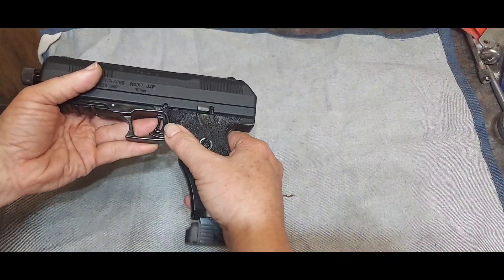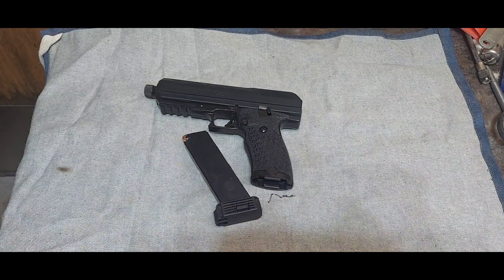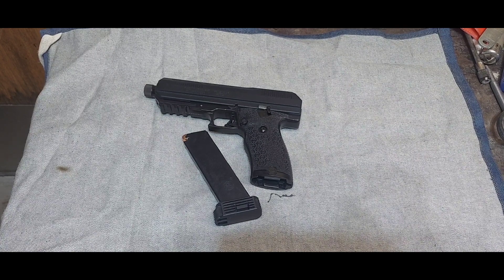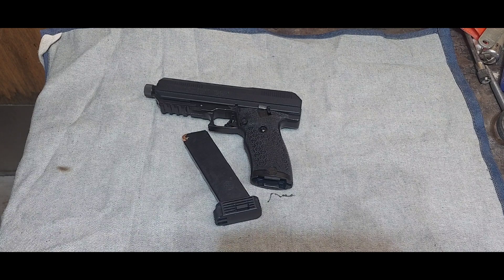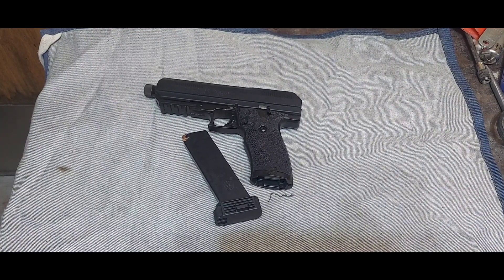It's only 10 rounds — I understand that — but in the situations I'm going to be in, it's very unlikely I'll have time to deal with more than 10 rounds, because in less than 10 the situation will be settled one way or another. This isn't going to be the only weapon I carry; I'll probably have my nine millimeter on my side and this in a chest holster. Coyotes, bobcats — the nine's fine. For a big pig or a cat, I want something with more knockdown power, and that's why I picked this up.